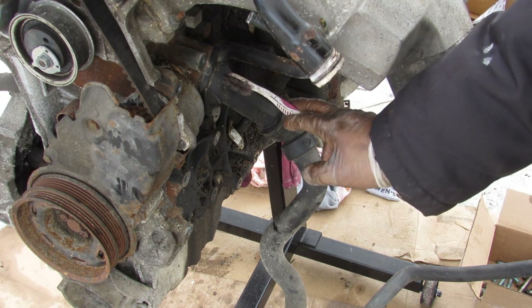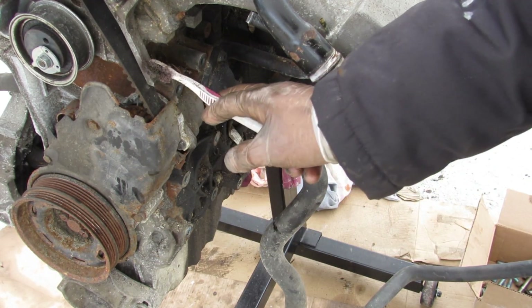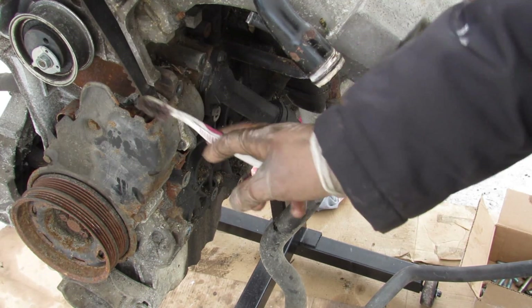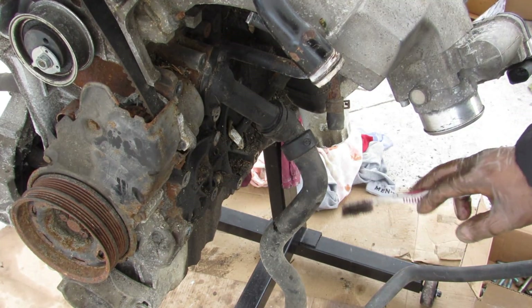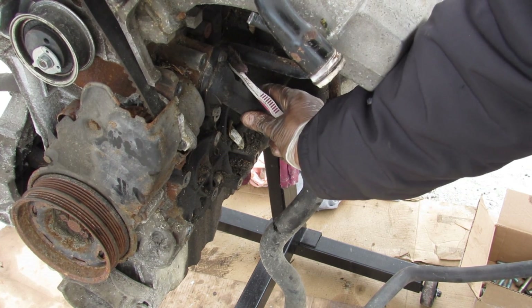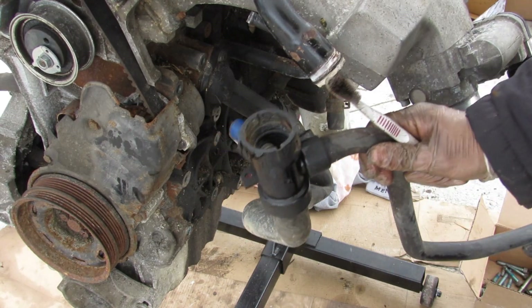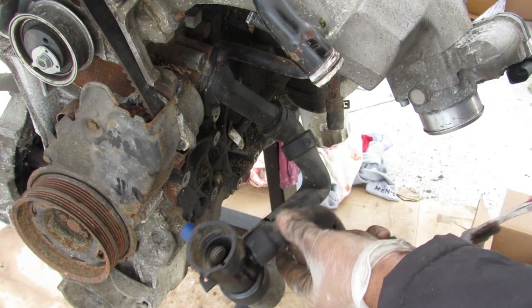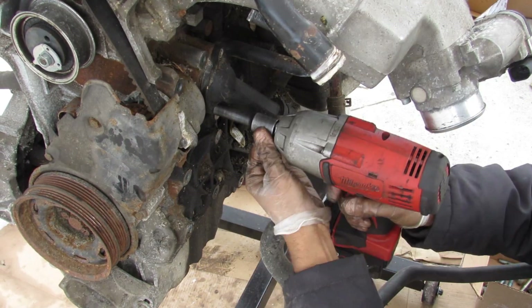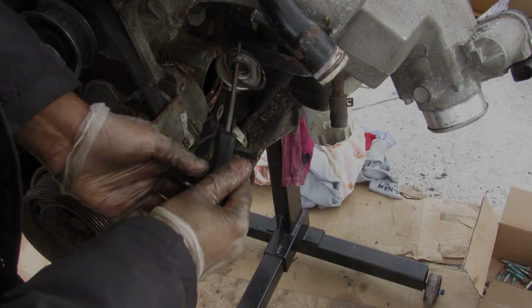With those accessories out of the way we can take a look at the cooling system. The actual water pump is inside this assembly, driven off of the timing belt, which means that when you do a timing belt service it's recommended to replace the water pump at the same time. Just behind that we have the thermostat housing, which is actually made of plastic and bolted directly to the steel block. I'll go ahead and remove the thermostat housing and pop off the thermostat.